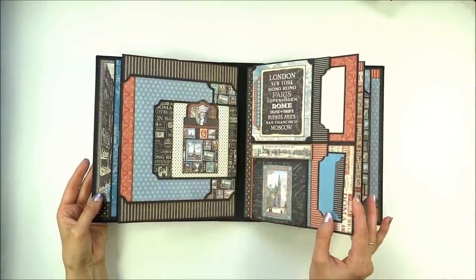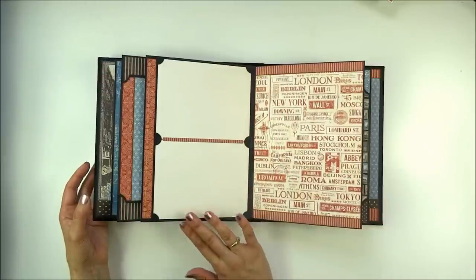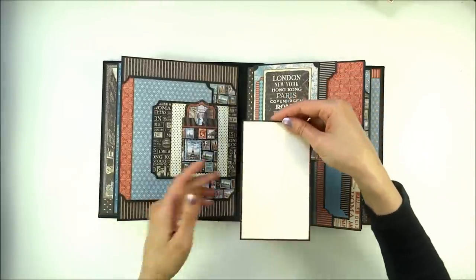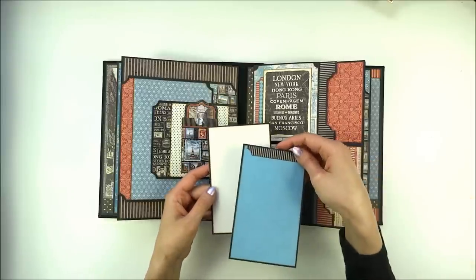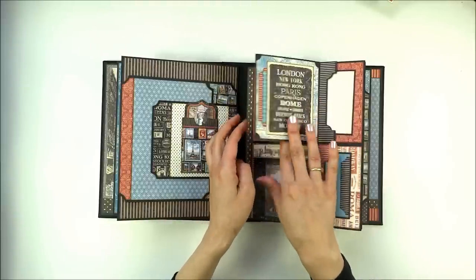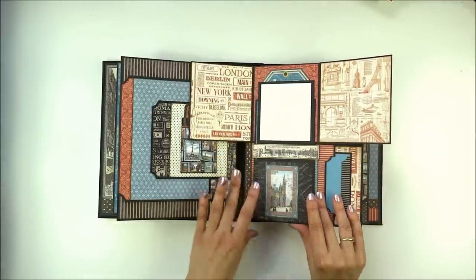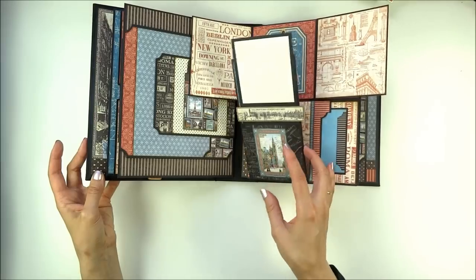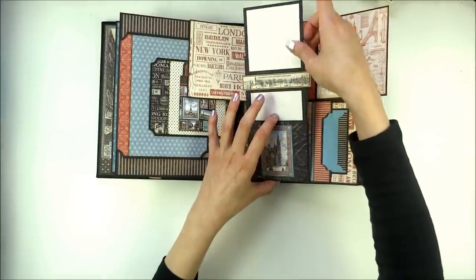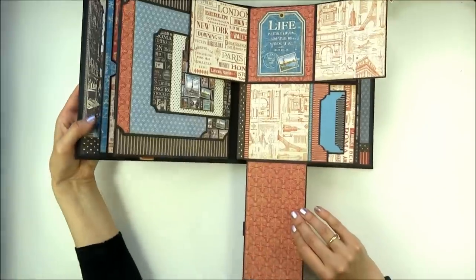On this page there is a large flap that opens to the left, and this area is for pictures. On the flap there are two pockets, each with a photo mat. On the top pocket there are two small flaps that open to the side. On the bottom of the pocket is another flap with a pocket, and in this pocket is a photo mat for two photos. In the middle is an embellishment from the paper, and this flap opens down.